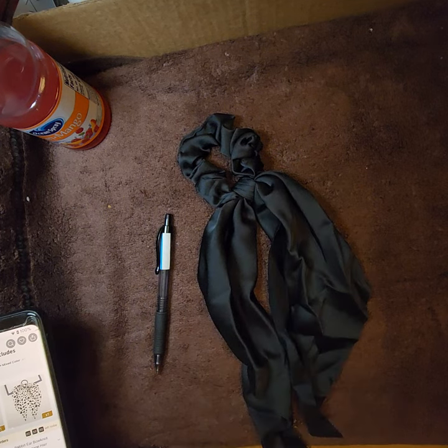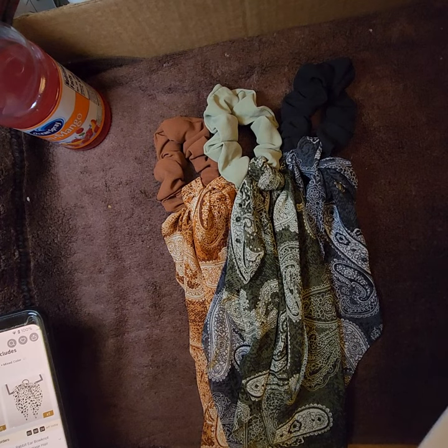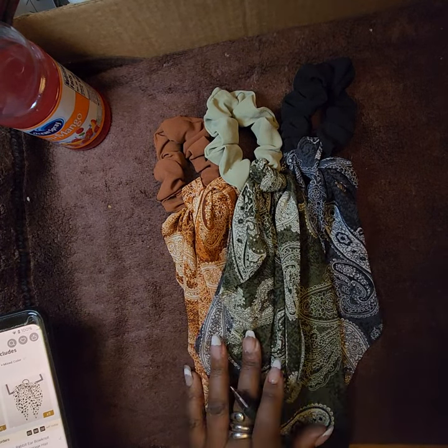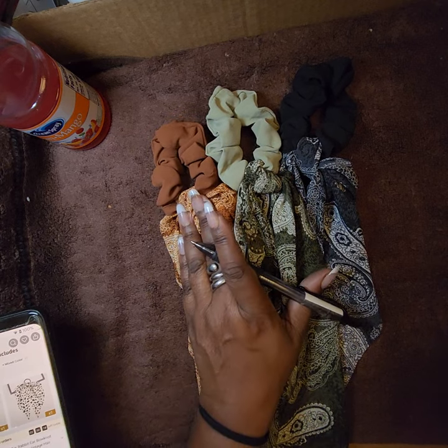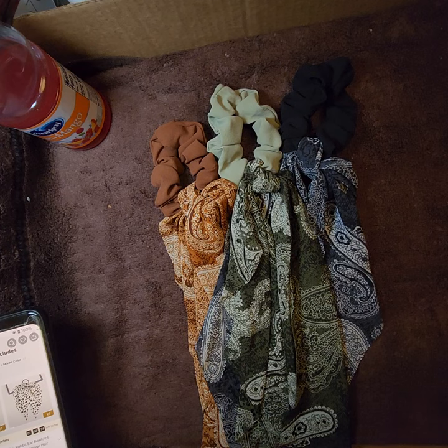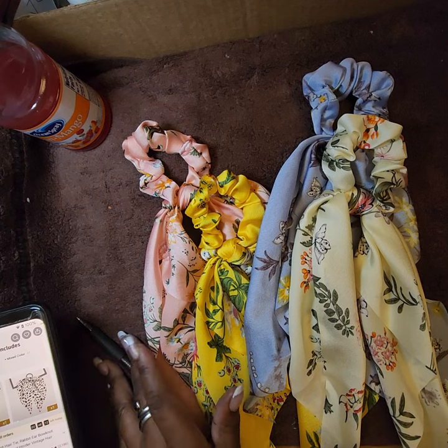This has a paisley design in copper, green, and black — a three-piece set of mixed color hair accessories for women, all purposes. I paid $2.88 for the set.